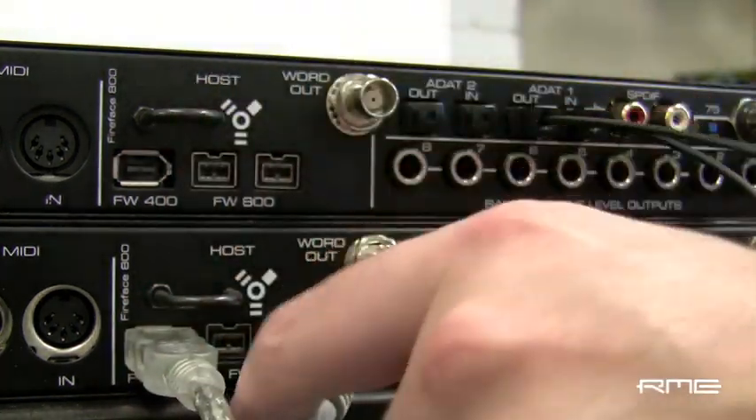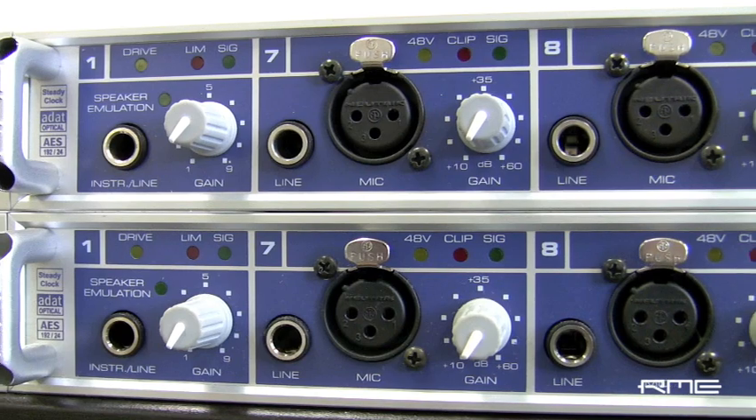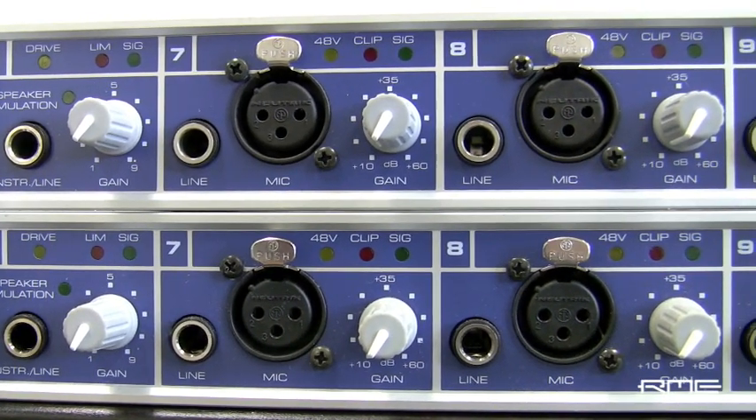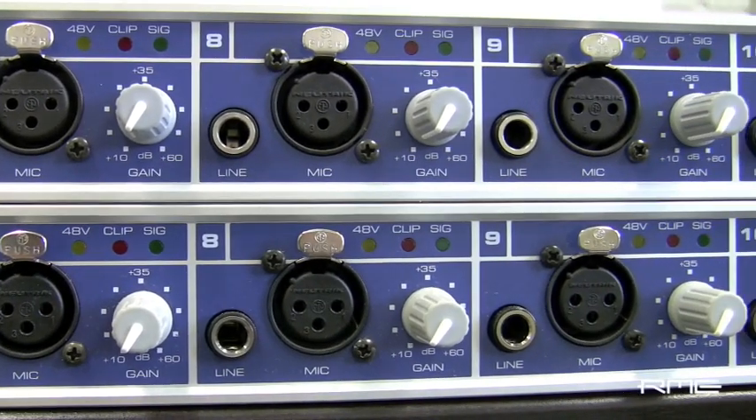Power it off, disconnect the Firewire connection from the stand-alone unit, and power it back on. Now it loads the settings and routings we just created from internal memory. The analog I/O on the stand-alone unit are accessible via the ADAT ports of the connected unit.